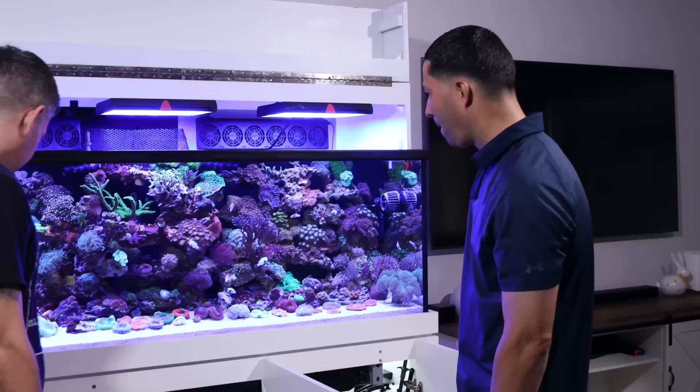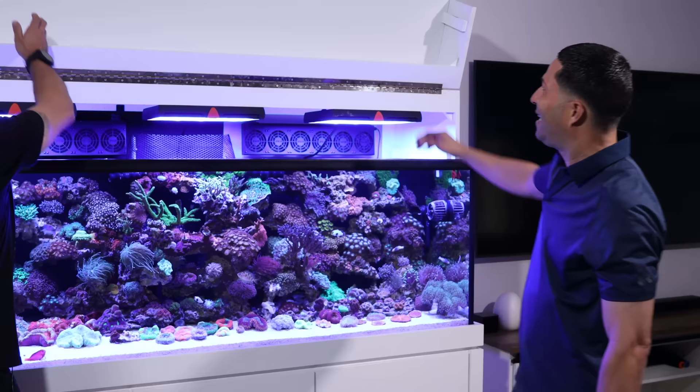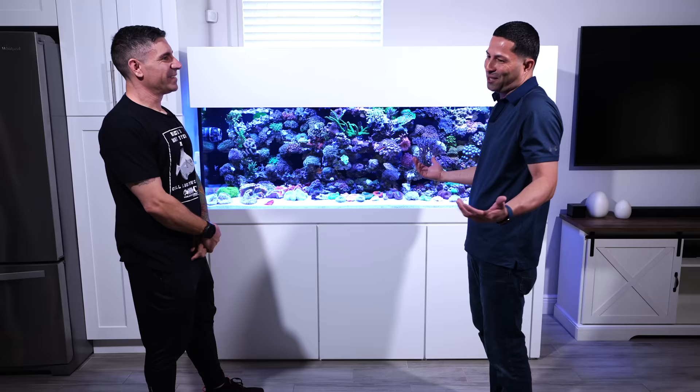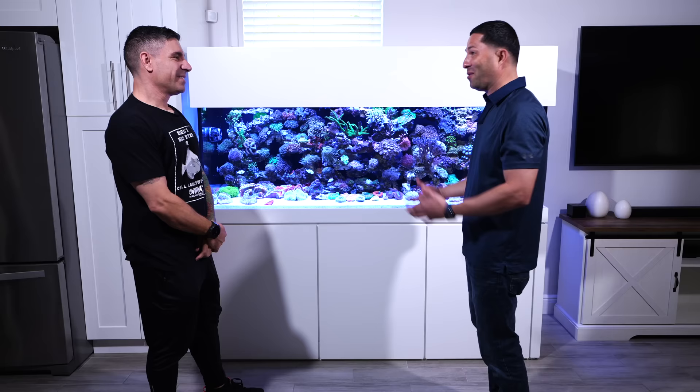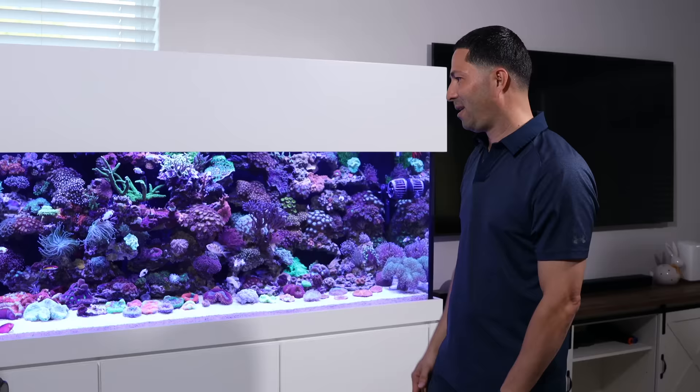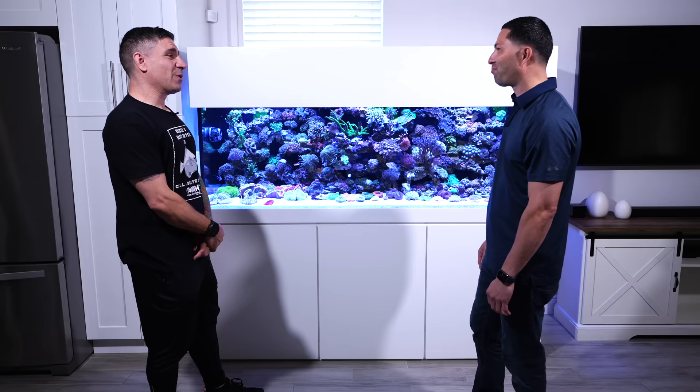Anything else you think we're missing, anything you'd like everyone to know? I think you mentioned everything — you covered the system, the filtration. A lot of people have been asking me when I was going to do this because I don't do talking videos. So now all my followers can see how this thing works, what I'm running, the lights and all that stuff. I appreciate it. Well, you think you were answering enough questions before? Get ready — you're going to get bombarded now.